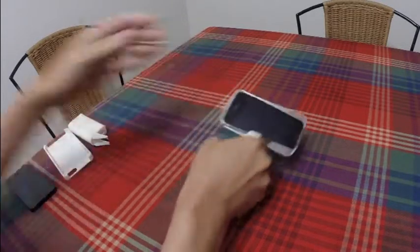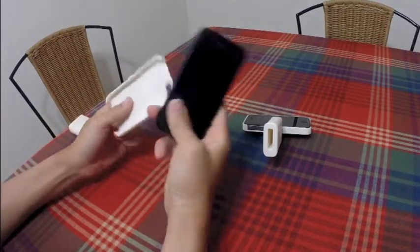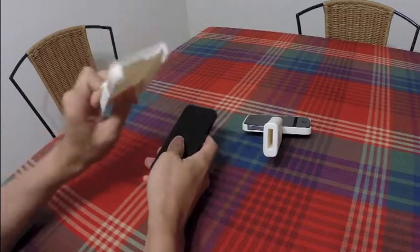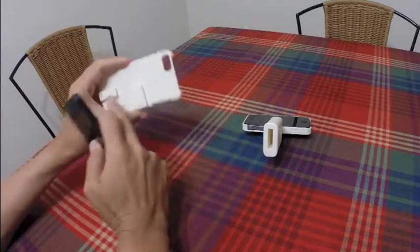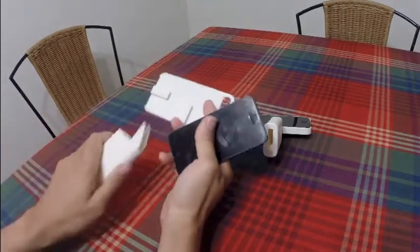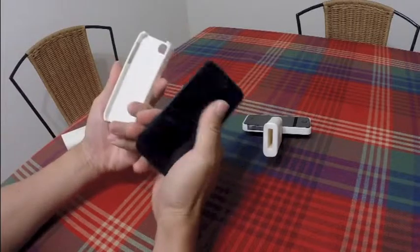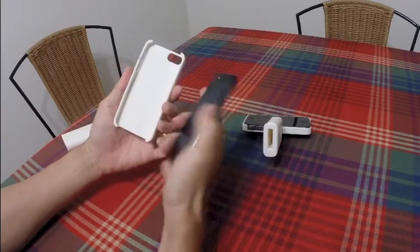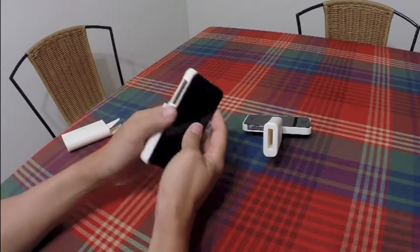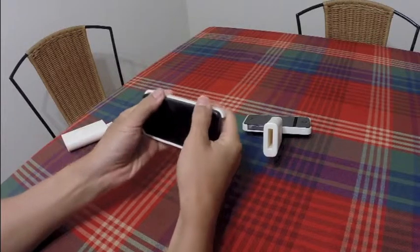Let me show you the iPhone 5 and 5S version and how to assemble it — it's quite simple. What you get is a case with two slot mounts for the handle grip. You just slot it in, make sure the buttons are on the left side, put it in, then push it down and press.